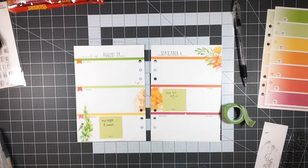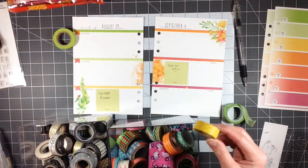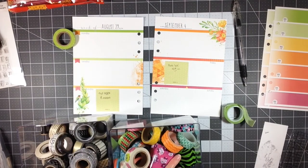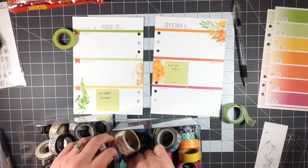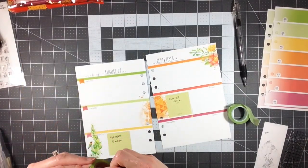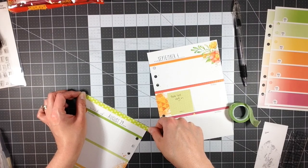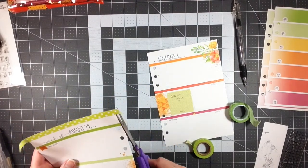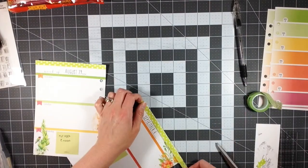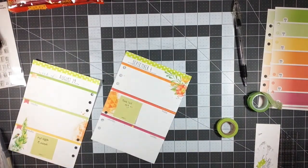After I got my dates at the top, I pulled out some washi tape. This is how I keep my washi tape — I keep my neutral colors, silver and gold, in one container, and everything else in another box. They're just thrown in a clear box so it's easy to see what's in there, and I can flip it over and look at the bottom. It's a very quick and easy way to store washi tapes.